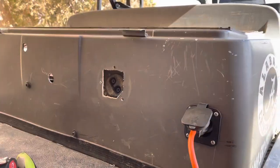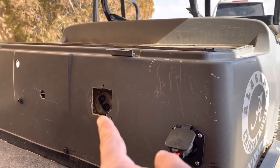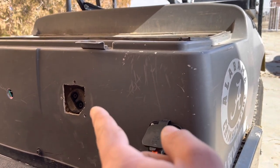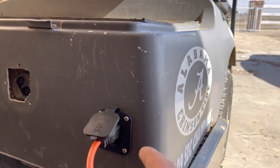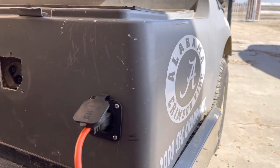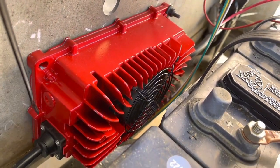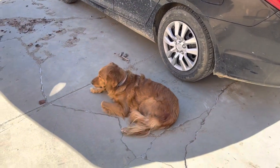Got the charger in there. Next time I run to town I'll get something to cover up that hole where the original charger was — I left it in there just in case I ever come across a factory charger, that way the housing is there to use it. But for now I've got this one here — just an extension cord and we're getting after it. Batteries are installed. The hogs are out here acting a fool.